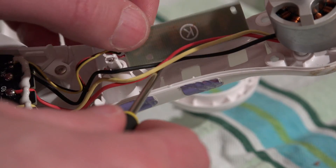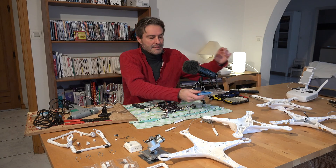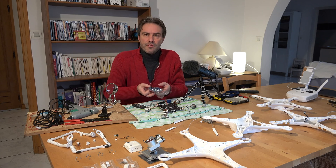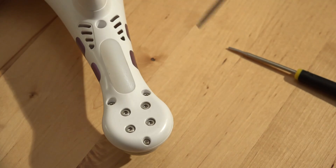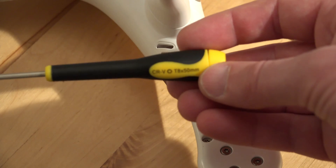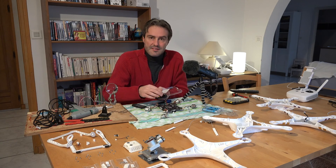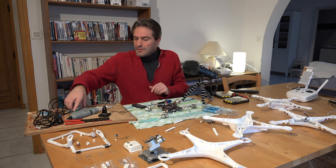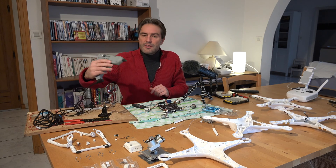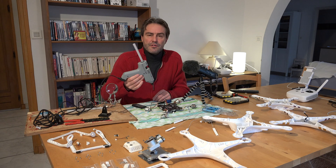I also have some holes at the level of the LEDs. The material necessary for the assembly of the Phantom 3 includes Phillips screws, Torx screws, and a glue gun, because there are some elements that need to be glued into the chassis.